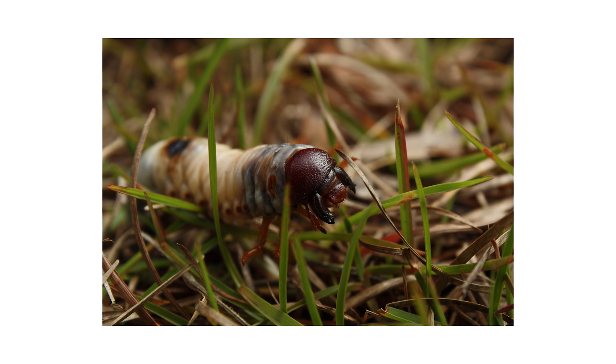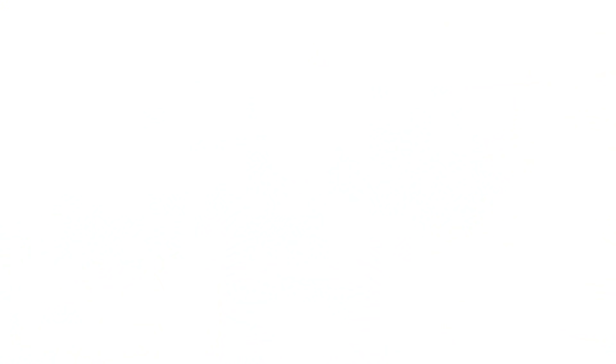Grubs are the larvae of beetles that live beneath the soil. They're usually found in a C shape, but not always. They also usually have a white to off-white colored body with a very brown head.